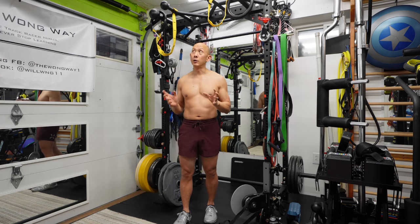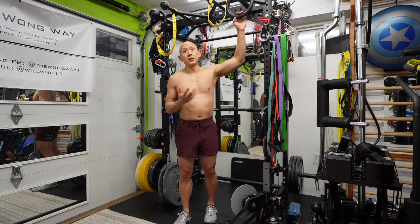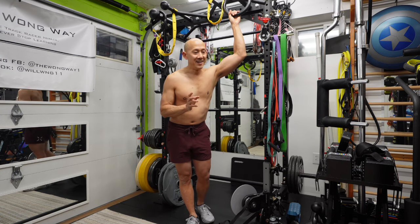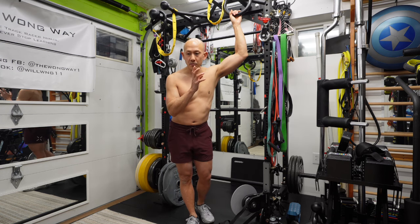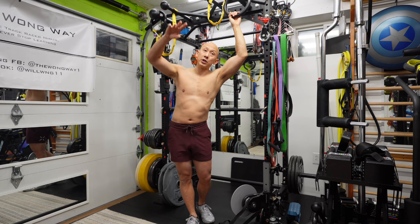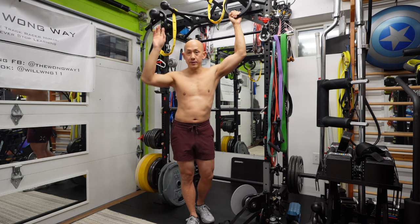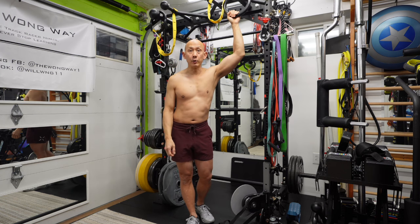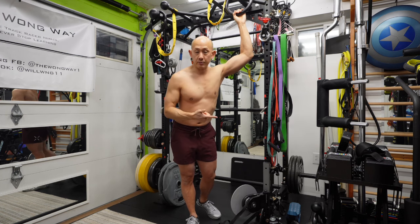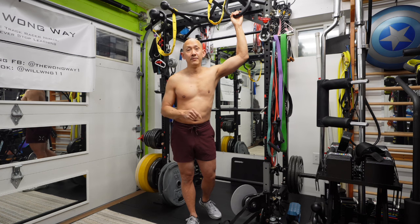If you get an opportunity, I highly recommend trying ring dips and just getting a set of rings. Rings are so much fun — arguably one of my favorite gym accessories. I wish I had them before and went to the trouble of putting up apparatus bars. Keep that in mind: ring dips aren't any more difficult than bar dips, they're just different. Work on them both if you get the opportunity. Thanks for watching.